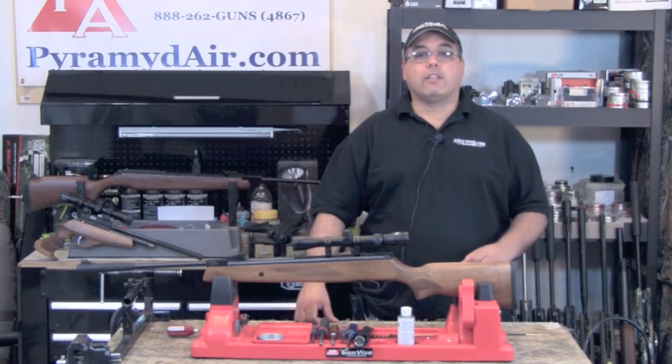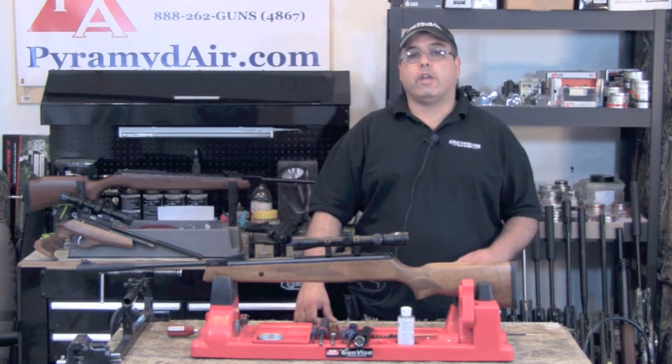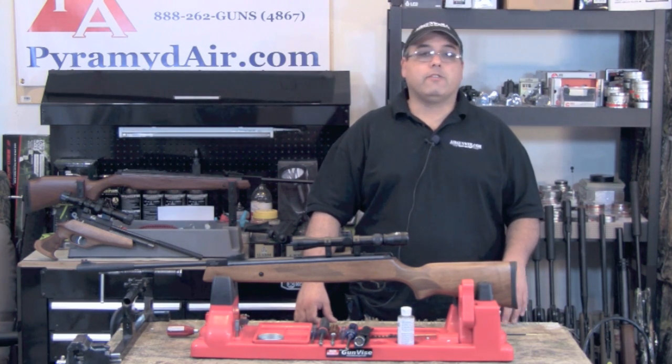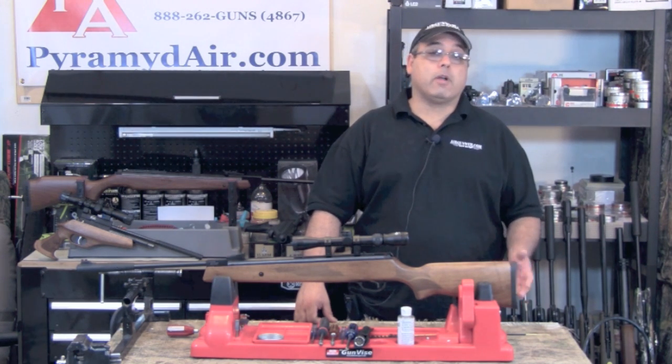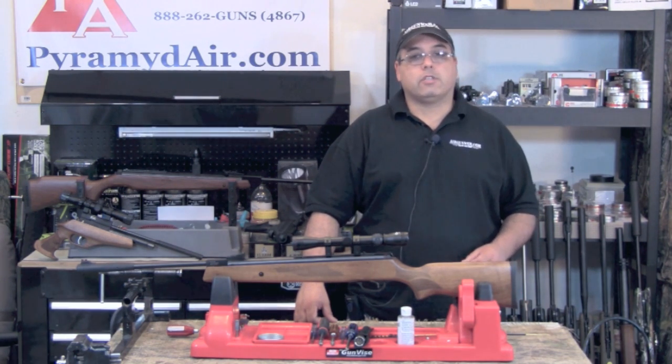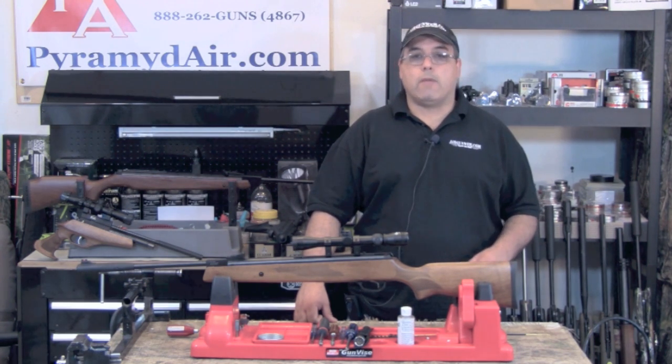I'd like to take a moment and thank the folks at Pyramid Air for sponsoring our channel and this review. When you're looking for your next air gun or looking to fill your next air gun supply order, please visit www.pyramidair.com or give them a call at 888-262-4867. Please be sure to let them know that you learned about them here at Air Gun Web.